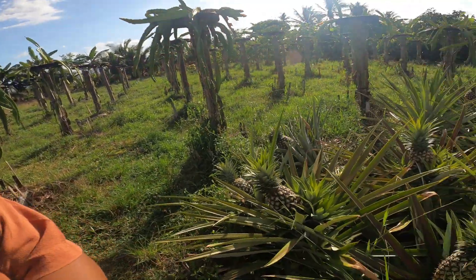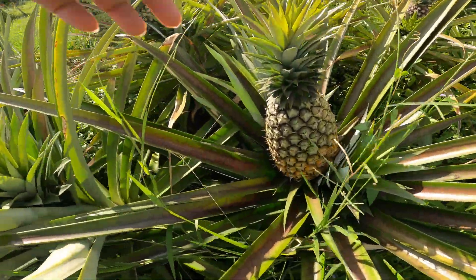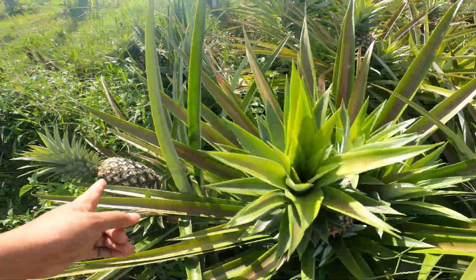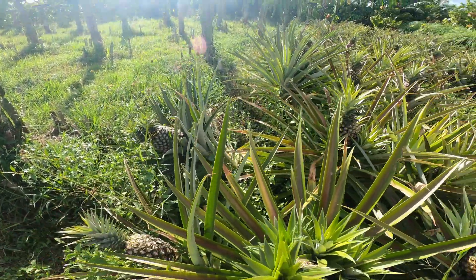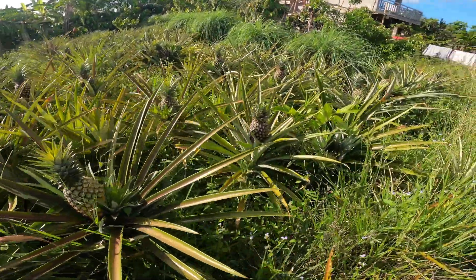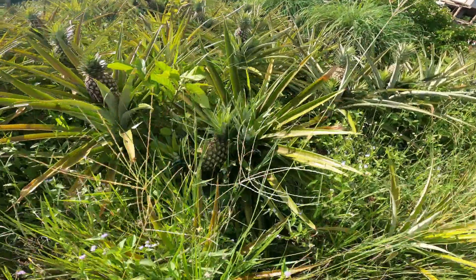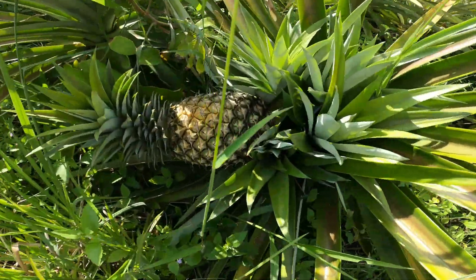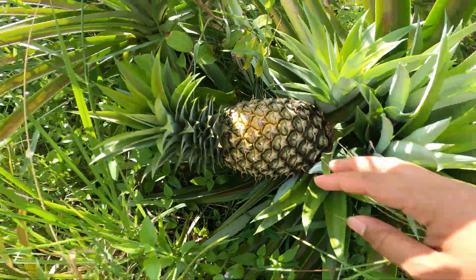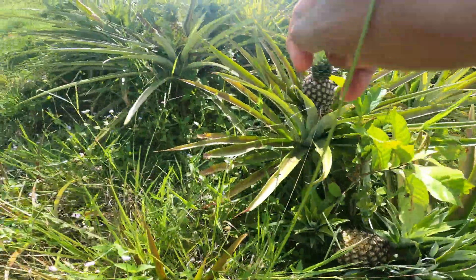But look at this, some already tipped over. This is big, let's pick this one. Some are also huge but this one is still green, and there's one there that's already tipping over. I think most of them have fruits. And also this one — tumba na, tumba na siya. Maybe it's too heavy. But look how big. Let's pick this one.